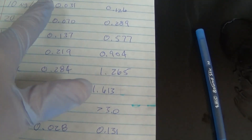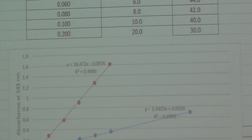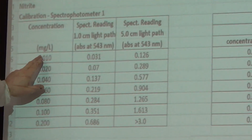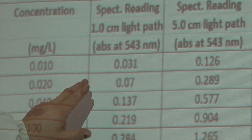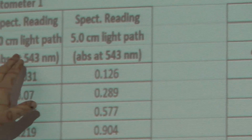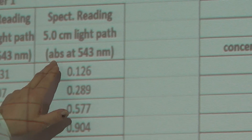Here are our results using the one centimeter light path and our five centimeter light path. Here's our test sample and the readings on both. Now we're going to plot them and see what our test sample result is. These are the results of the nitrite spectrophotometer test that we performed. Here are our standards that we tested to come up with a calibration curve. This is milligrams per liter of nitrite as nitrogen, and these were the spectrophotometer absorbance readings at 543 nanometers. We did switch the cuvette to a longer light path — a rectangular cuvette — just to check if the five centimeter light path would give us any more accuracy.